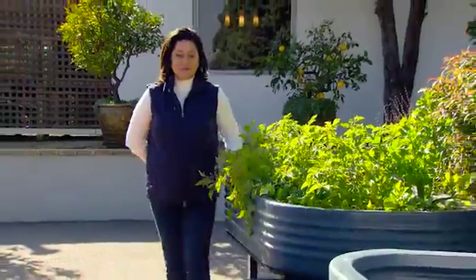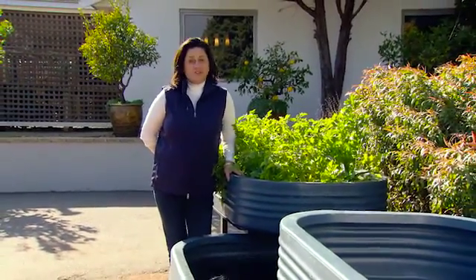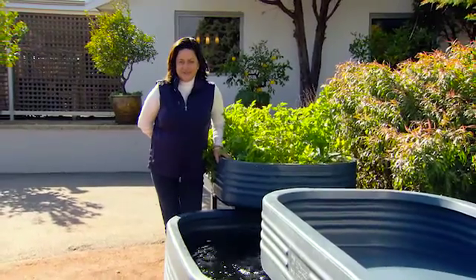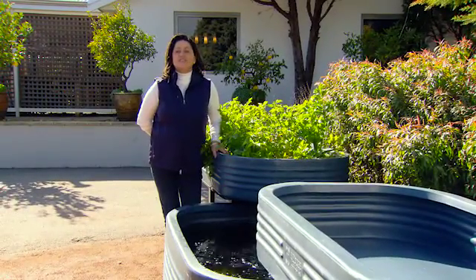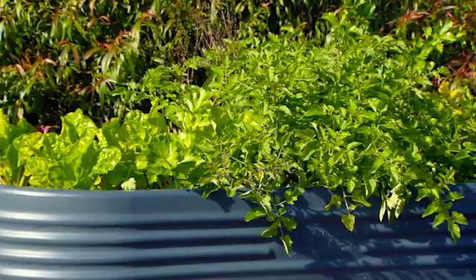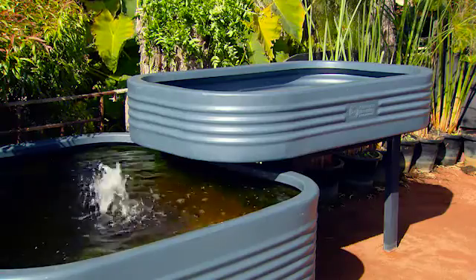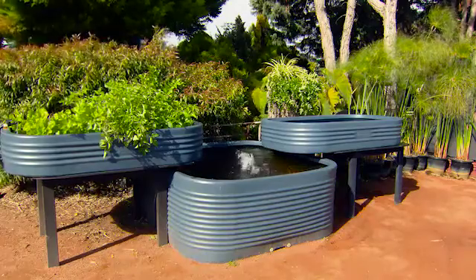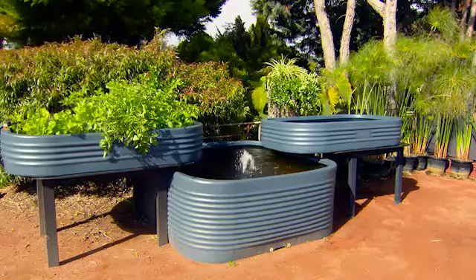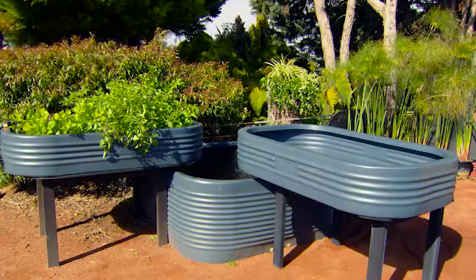A grow bed of this size will produce more than enough vegetables for two people. But if you have a bigger family or just want to grow more, then adding a second grow bed onto the same pond is going to deliver a huge amount of produce for a relatively small footprint. This system will suit a large family, and when you overhang the grow bed over the pond, it takes up about four metres in length and 1.5 in width, leaving plenty of room to move around the outside. And you can even position it in the corner like this.